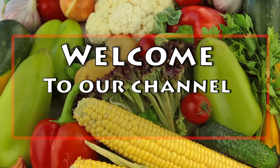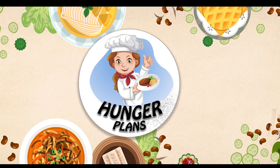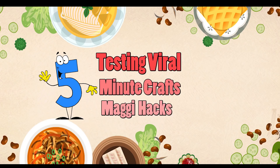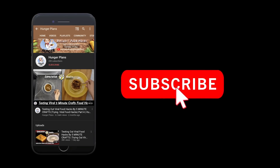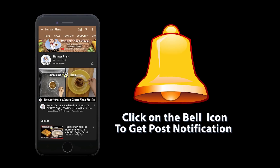Hello hungry fam and welcome to our channel. Today I'm going to test a few Maggie hacks and check if they are real or fake. Before starting the video, like, share, and don't forget to subscribe to our channel. Also click on the bell icon to get all post notifications.